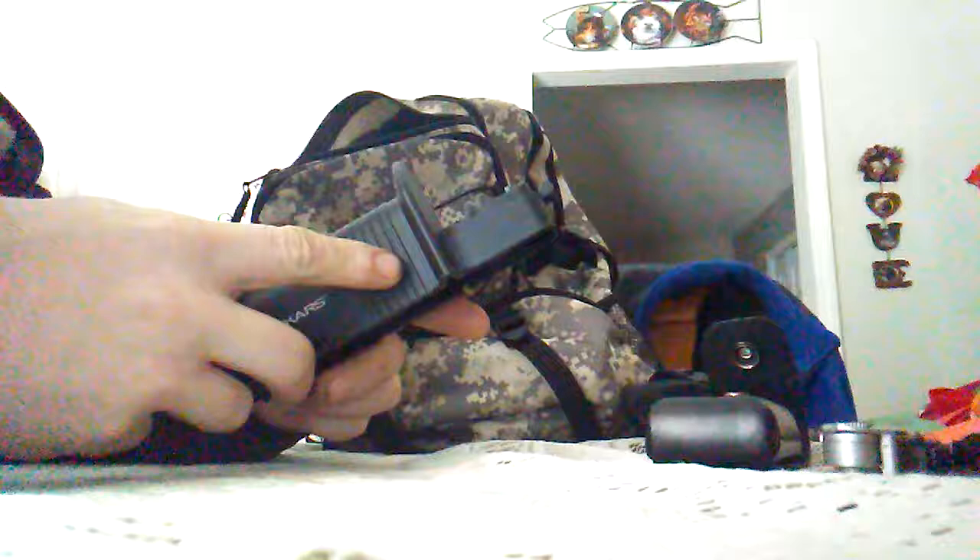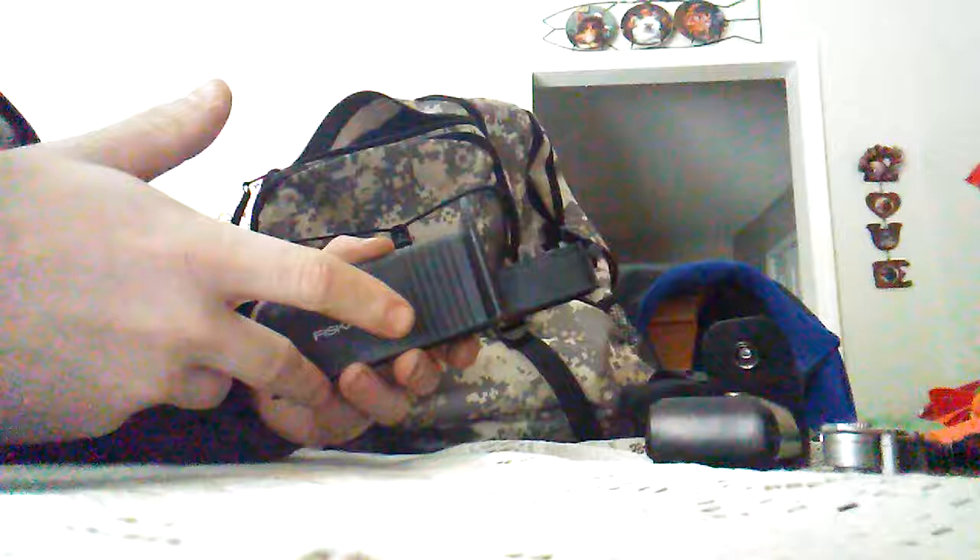Next I have a blade sharpener to sharpen my multi-tool when it gets dull. I also have a hunting knife in here. You want to keep your blade sharp so you don't have to work harder, and a sharp knife means you're less likely to cut yourself. I definitely think a knife sharpener or a whetstone should be in your bag.